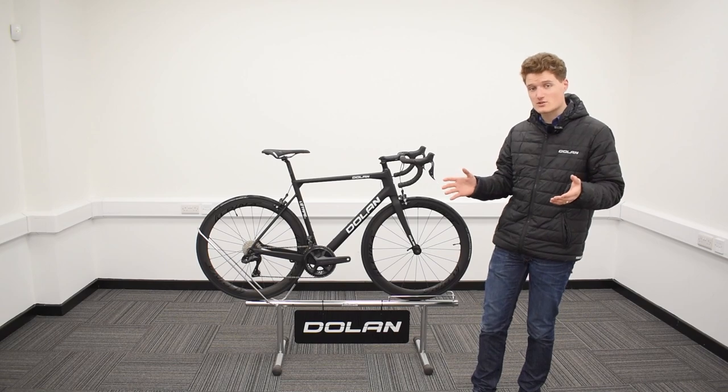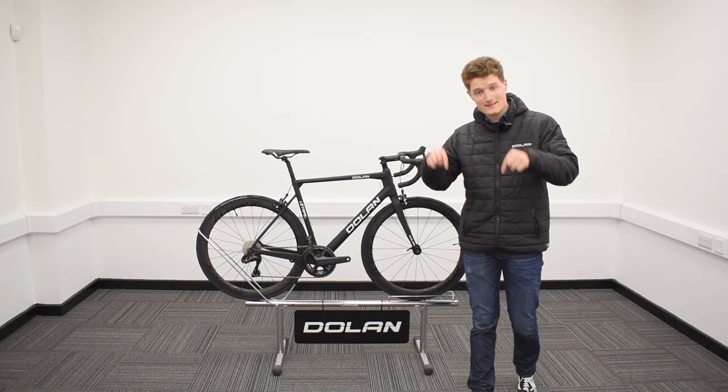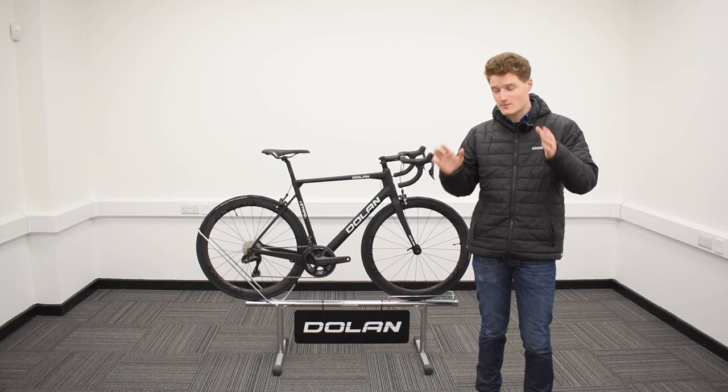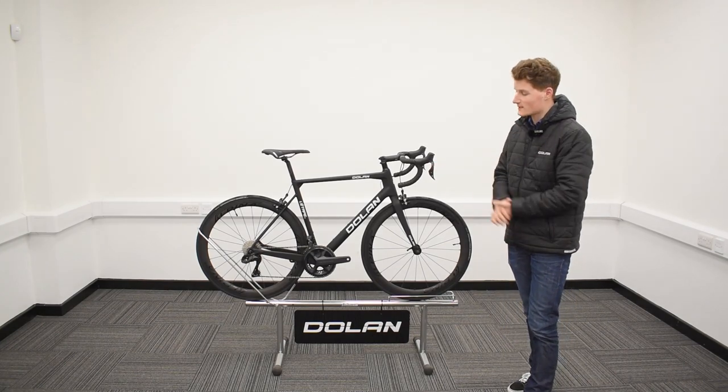Do follow us on our social media channels as well for all the latest news and updates about Dolan Bikes — those can be found in the description down below. Don't forget to hit that subscribe button to our YouTube channel for more videos about all things Dolan. Thank you so much for watching — we hope you enjoy riding your new road bike!